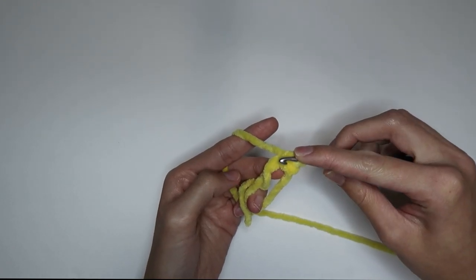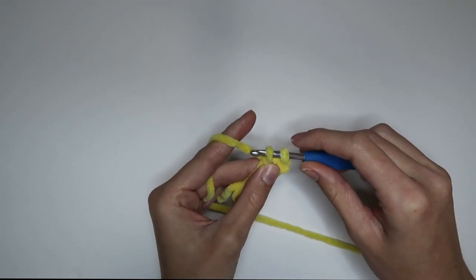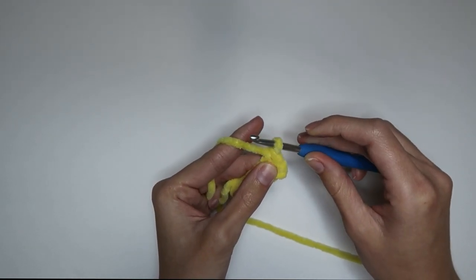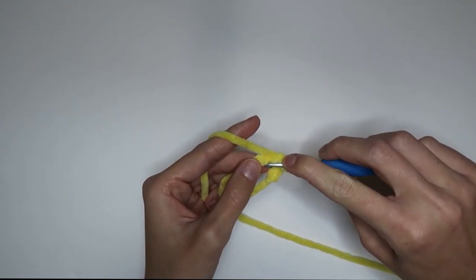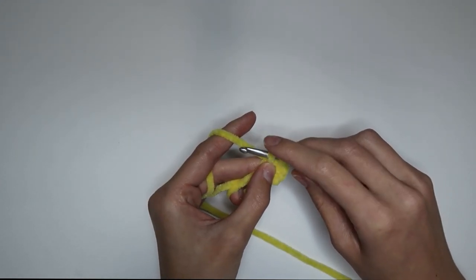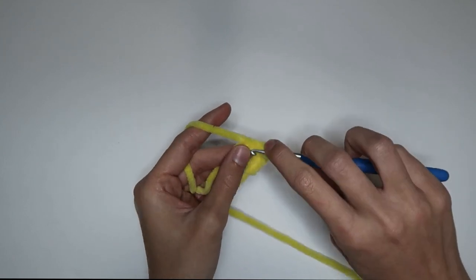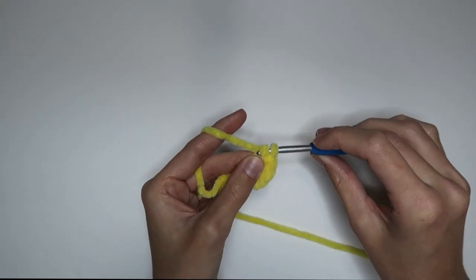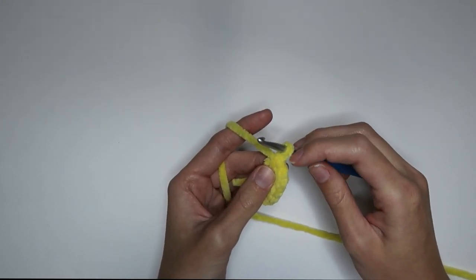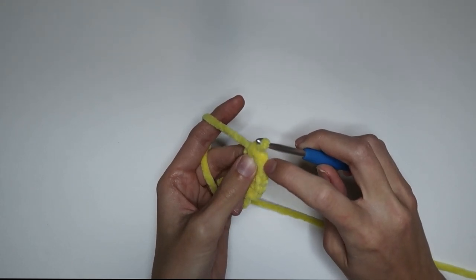Insert your hook into the magic circle and yarn over — that refers to wrapping the yarn around your hook. Pull up a loop, then yarn over again and pull through the two loops on your hook. That has created one single crochet. Now do that five more times for a total of six. Now I have six single crochets — I'm just going to count to double check: one, two, three, four, five, six — just counting the little V shapes at the top.